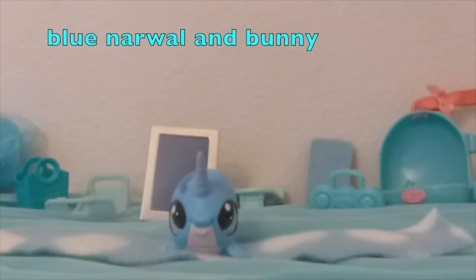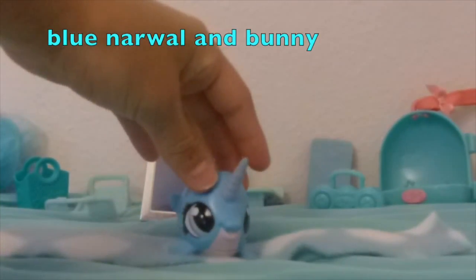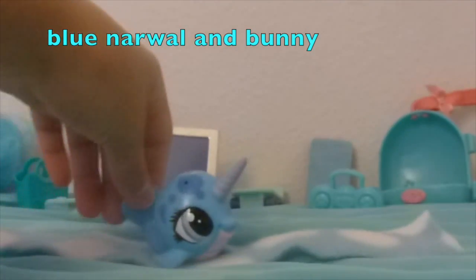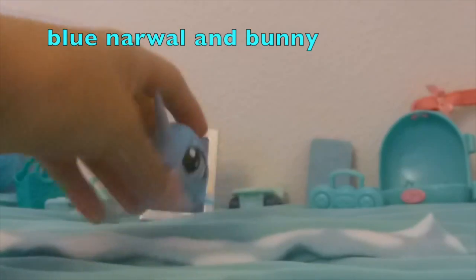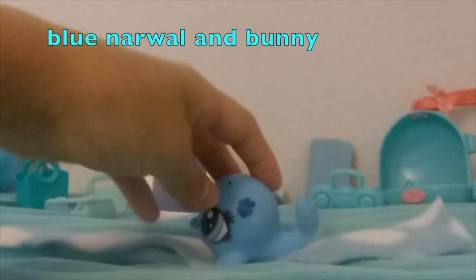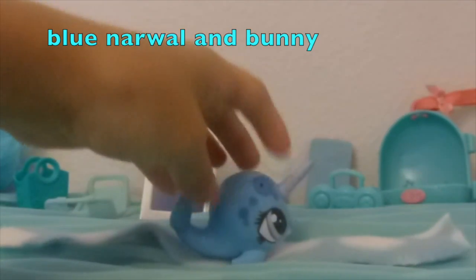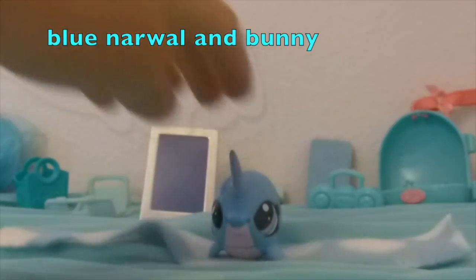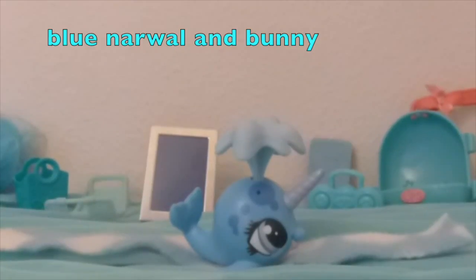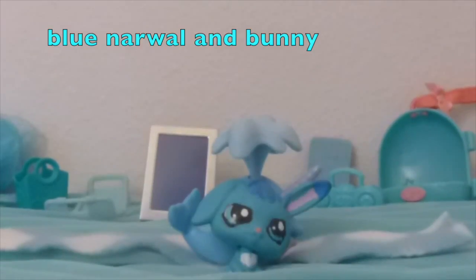For blue, I have this narwhal — it's really cute and it's blue. And if you put this accessory on it, it's even more blue, yay!